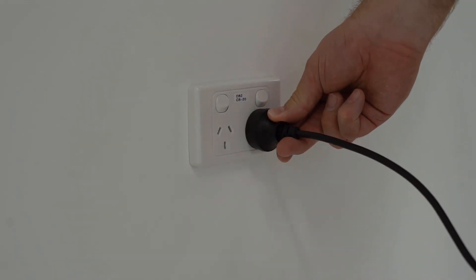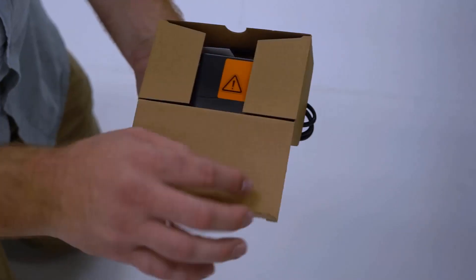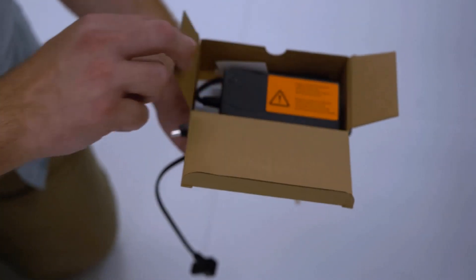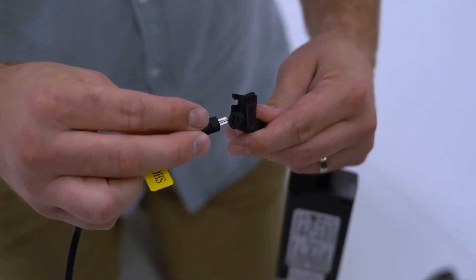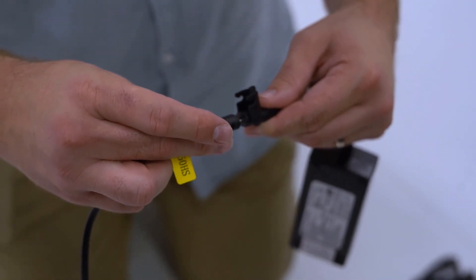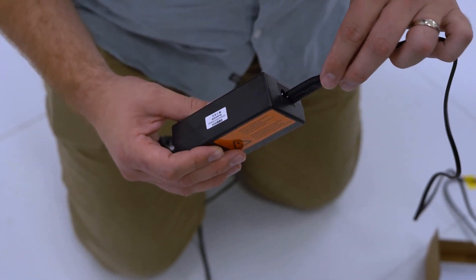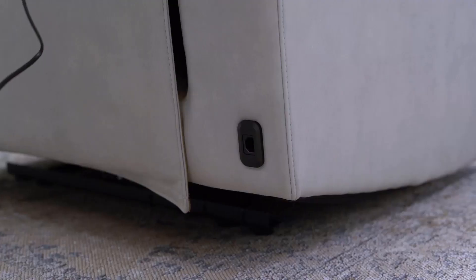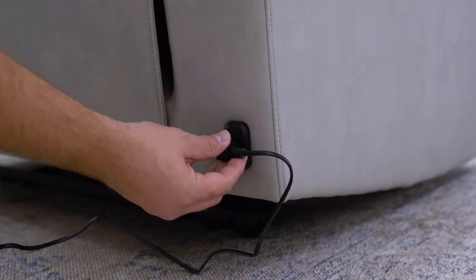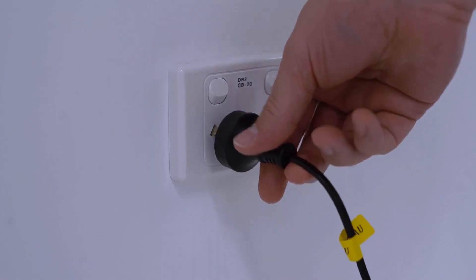Plug in the power cord from the armless chair into the wall outlet. With the recliner power pack previously set aside, remove the transformer from the box. Connect and secure the transformer cable to the transformer. On the opposite side, connect the power cable. At the rear of the lounge, plug in the power pack and then insert the power cable into the wall outlet.